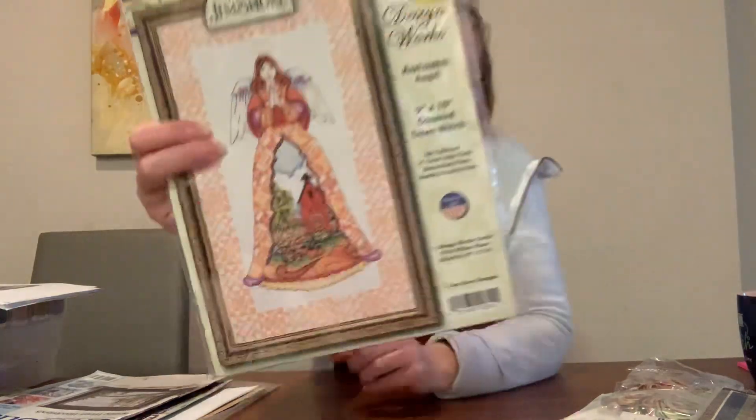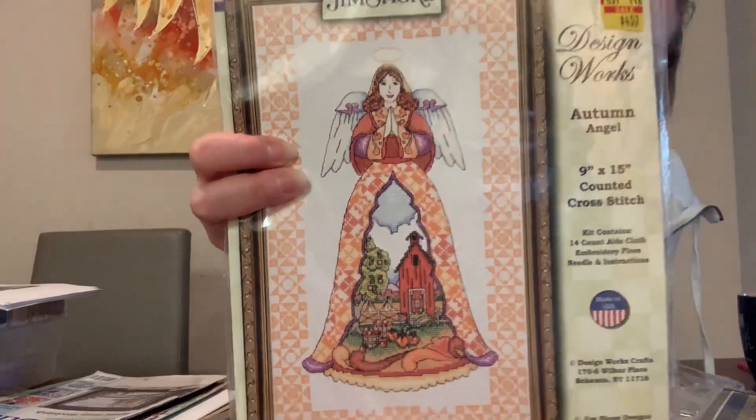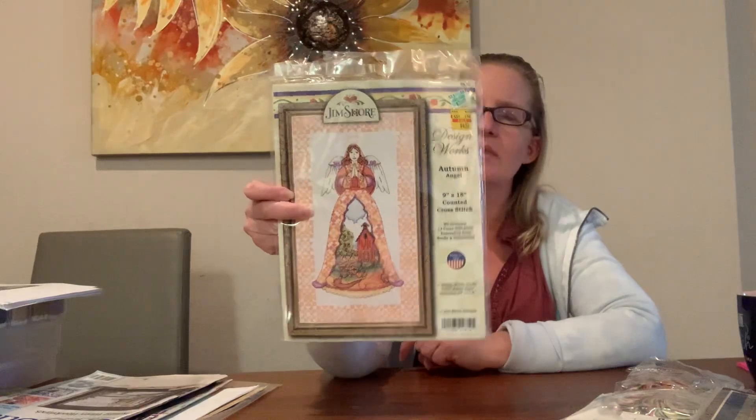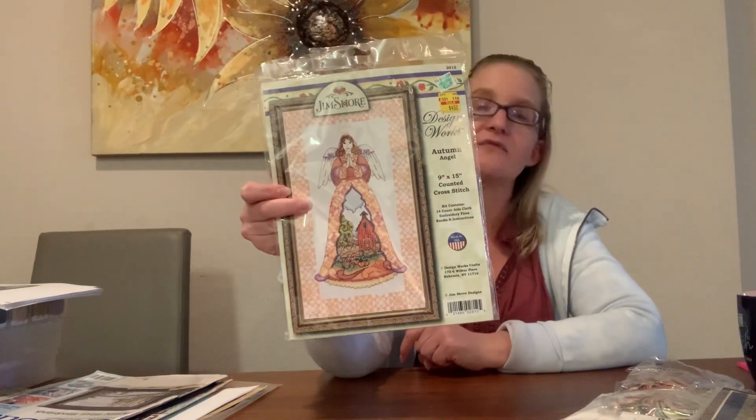This next one I haven't opened — I think it was going to be a Mania start. I got it at Hobby Lobby on sale for four dollars and fifty-three cents, originally $34.99. It's 'Autumn Angel' by Design Works, a Jim Shore design. That orange border is all stitched in, which I thought was kind of cute. I'm pretty sure there's one for every season but this is the only one I have.